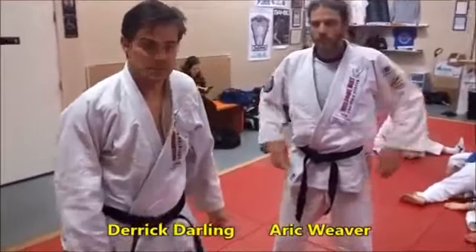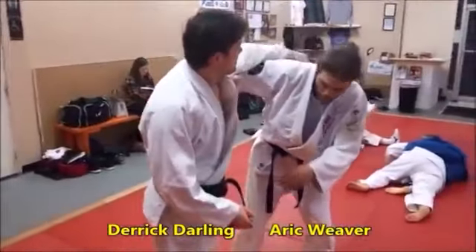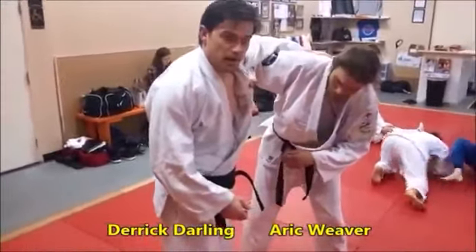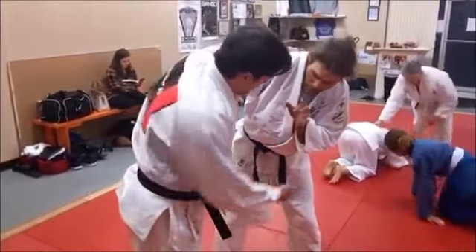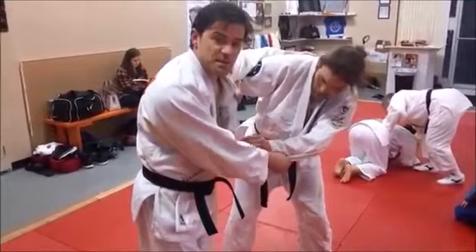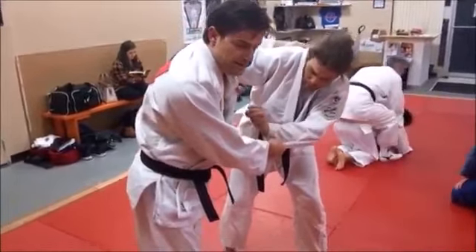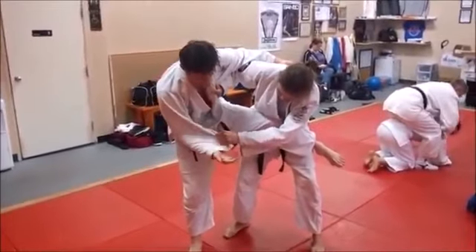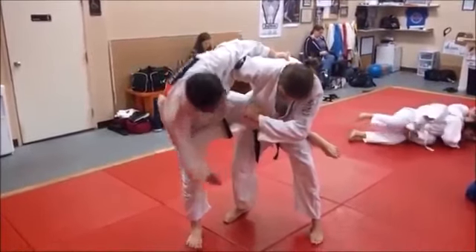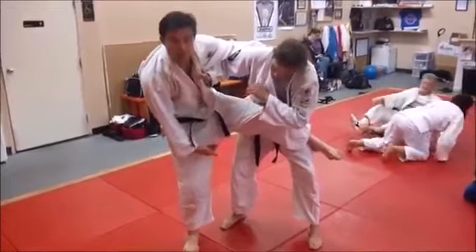We're going to do a modified Kani Basami. We come in with a big around-the-shoulder grip, and this hand is going to be scooping behind his leg. When I hop up, this leg comes across his belt line, this hand scoops behind his knee, and then this leg just folds up.